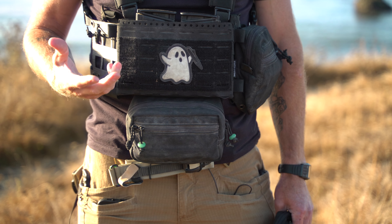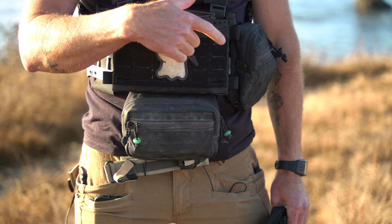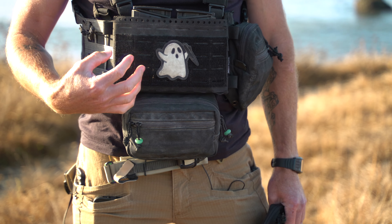And then the front of this — there is Velcro, so you can put sweet patches like this one, which actually glows in the dark from Black Triangle Group. You can also mount mag pouches out there.